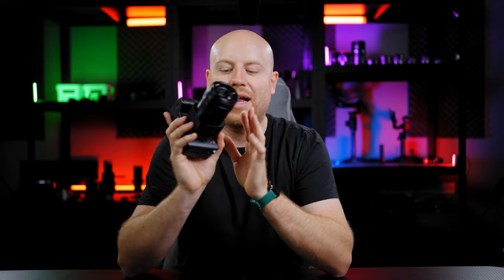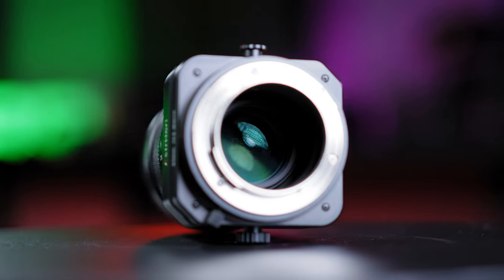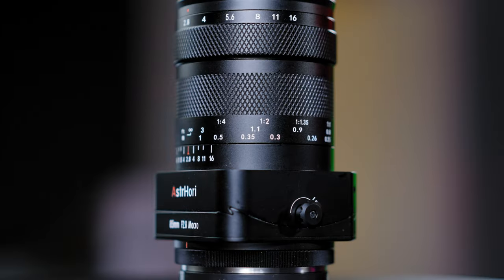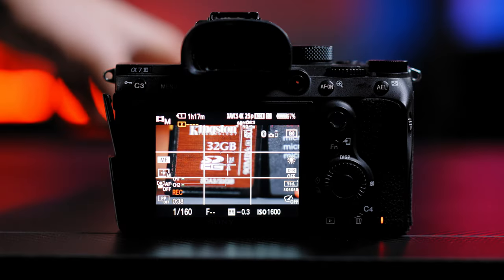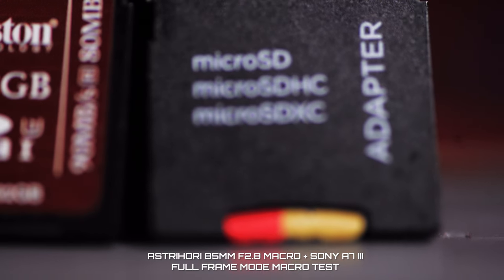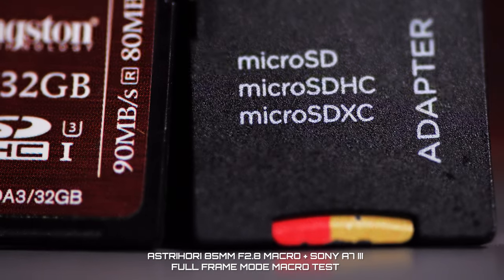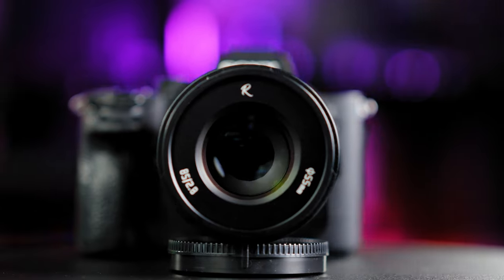Let's get to the physical aspects of this lens. The macro lens is constructed out of 11 elements in 8 groups, including 2 extra low dispersion elements. It uses a 12-blade aperture diaphragm. It has a minimum focusing distance of 28 cm from the sensor, so it's actually around 10 cm from the actual lens end to the actual object being filmed. In front, you'll find a 55mm filter thread.